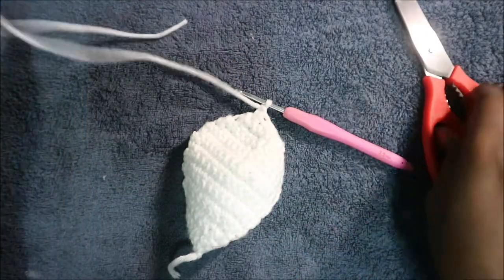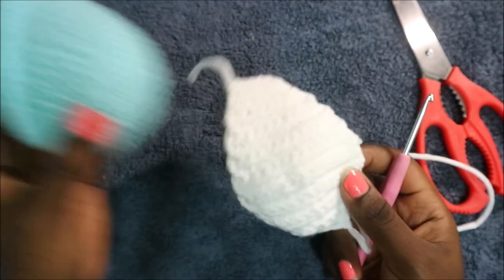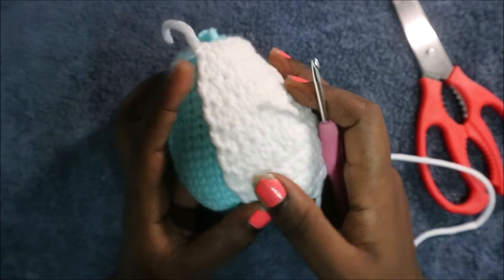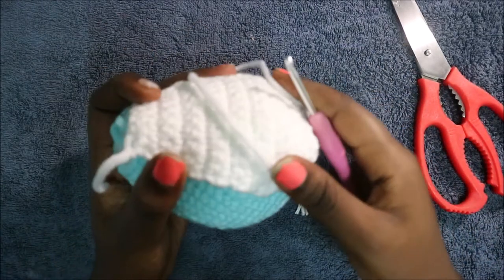After that, do a chain one and cut the yarn long enough for sewing. There we have our belly patch — we'll place it and sew it in the front of the tummy when we put everything together. Now we're going to start making the tail.